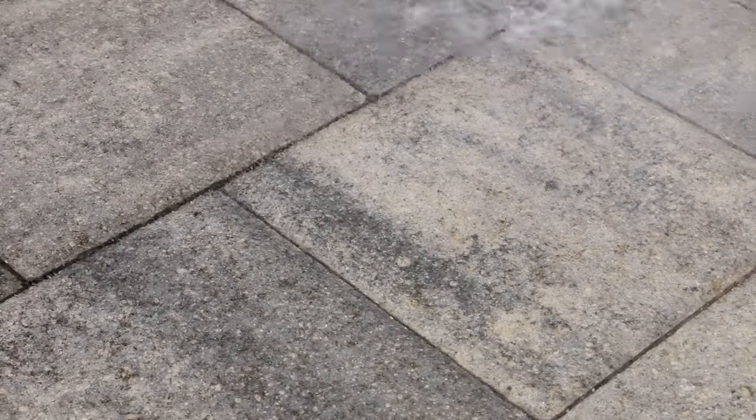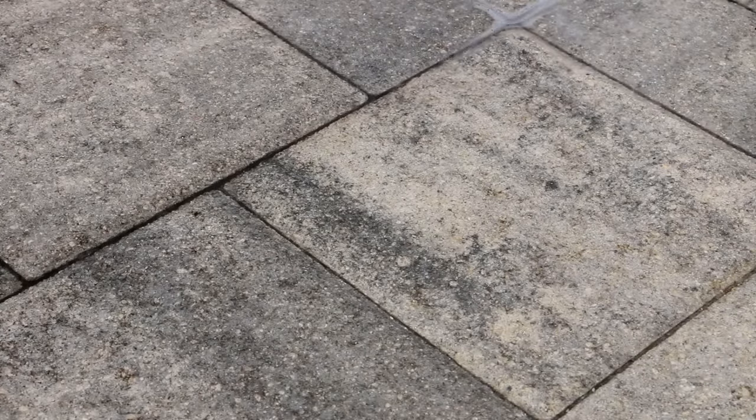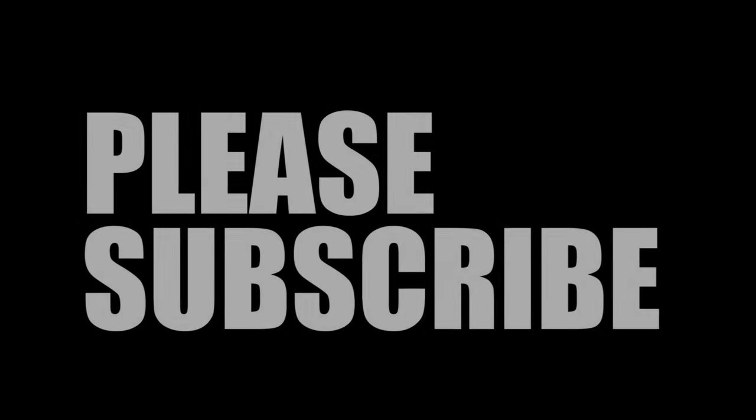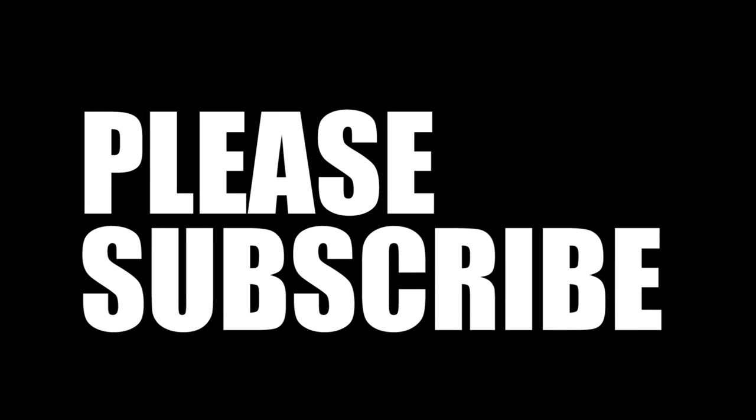Try to wipe it up if it's going to hit the grass. There are no plants around this area. Anyway, thank you guys for watching — this is just a little demo on how to get rust out of pavers.